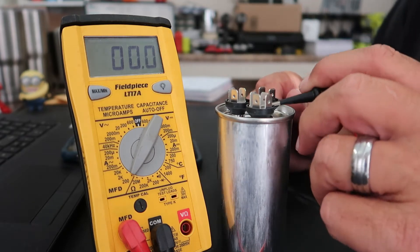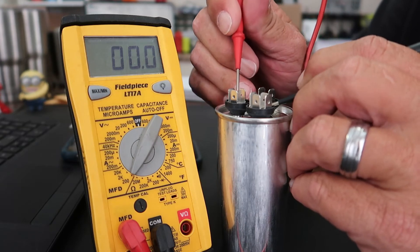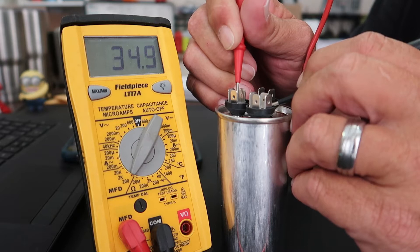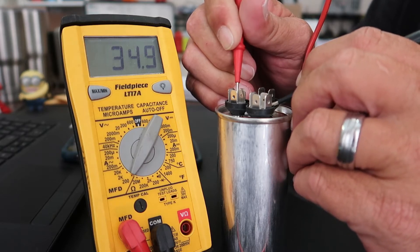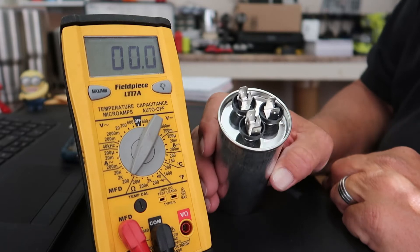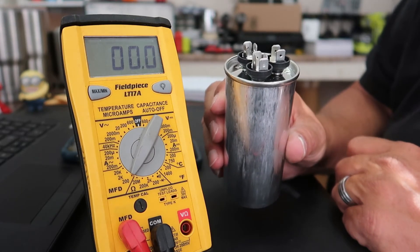I'll remove from the fan. Now I'm going to go back to the common and we're going to check the compressor side, which is a 35, and see what we get on that reading. And we're settling out at 34.9, which is pretty close to 35.0. So that's how you would test your run start capacitor — the dual section 35/5 440 capacitor.